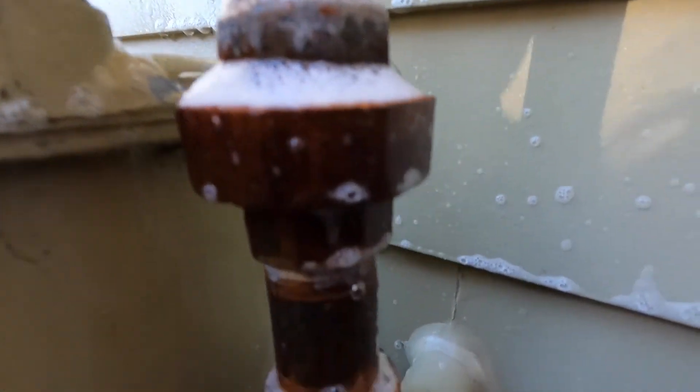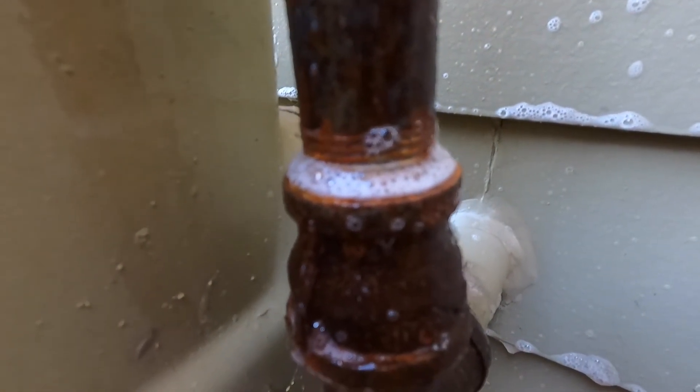No leaks right there. None there. Looks like my work might be done here. No leaks on the back side. All right, now that we've identified where our leak is at, we're gonna need to shut off the gas, disassemble the piping, make that connection better with some pipe dope, and we're also gonna paint this today. I'm gonna remove as much of that rust as I can with a wire brush and get it painted.